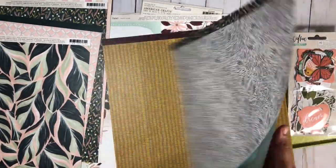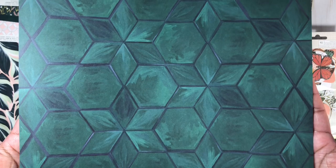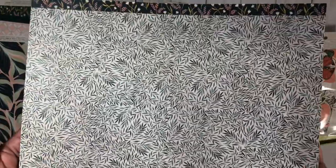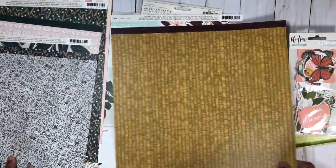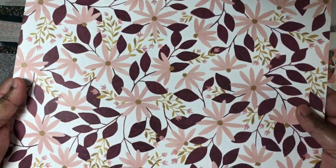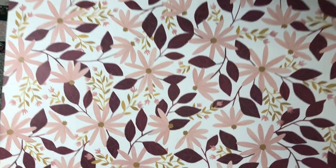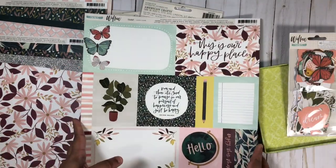I got this one as well — this is called 'Rest Easy.' This collection has some really deep and dark colors, but they're very pretty. I love this side as well. I'm hoping to use both sides on the same layout since I only got one copy. I love this pattern paper — I think it's lovely, but I really got it for this side, which is called 'Flourish.' I love the florals and the colors.